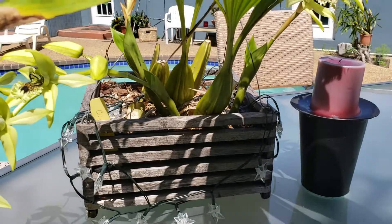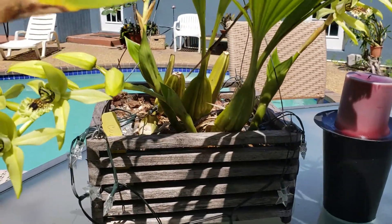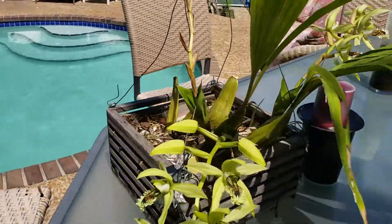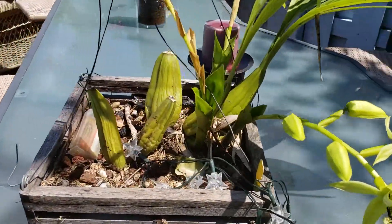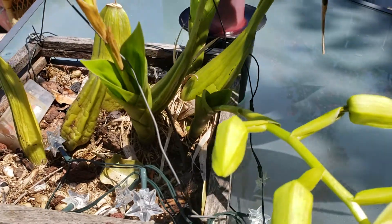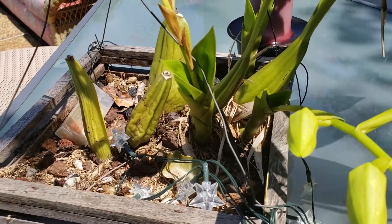It's also nice because adding in the aspirata as a parent kind of tames down the size of the plant. Coelogyne pandorata can get really big and just ramble all over the place. You can see here the pseudobulbs are fairly close together, and it gets that from the aspirata parent.